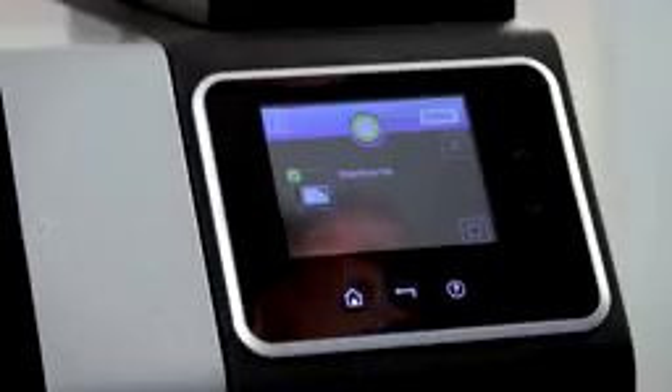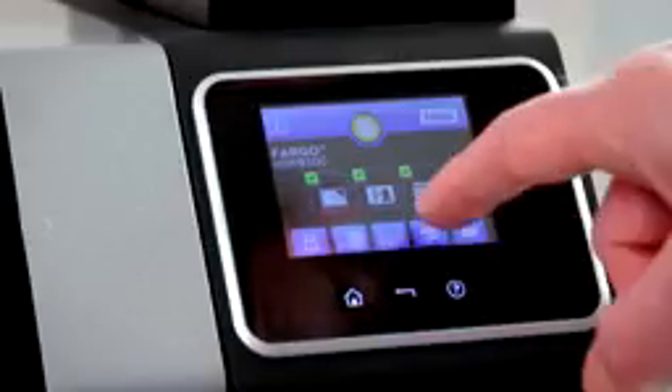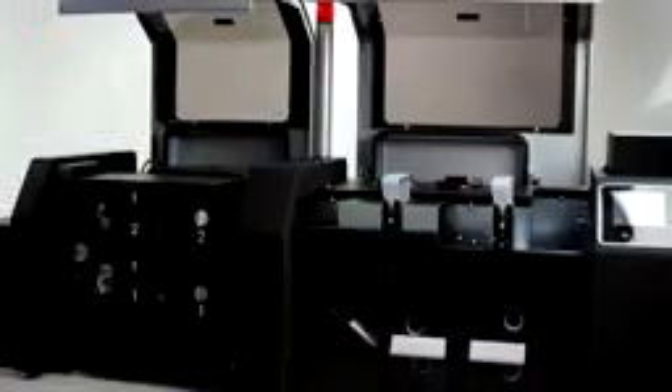Monitor printing progress. The operator touchscreen allows you to see the status of printing, encoding, and laminating stations simultaneously. Routine maintenance is simple — the printer opens wide for easy access to the entire card path.